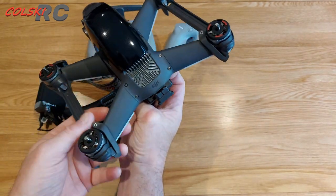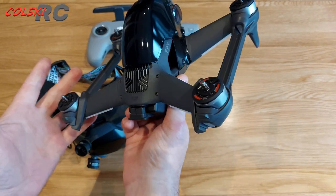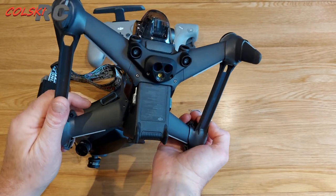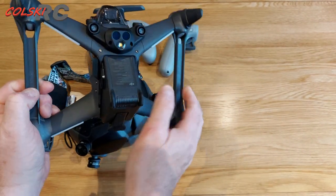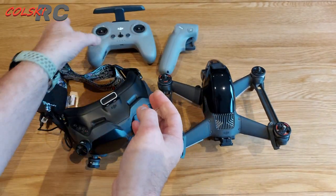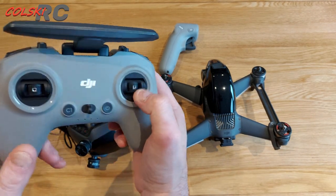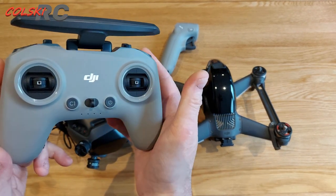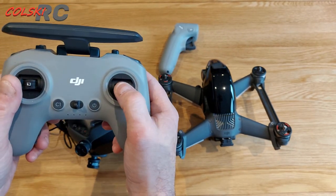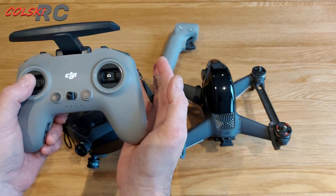I can't comment on durability — I've never crashed it, haven't even been close. It's very easy to fly. I've gotten into trouble a couple of times and just hit the pause button. I leave my throttle stick in the center position because I fly this more for getting footage rather than flying acro, since I have the luxury of having other quads.